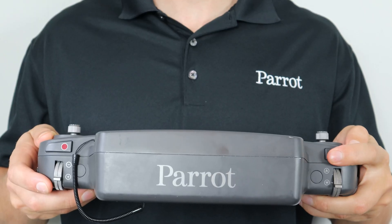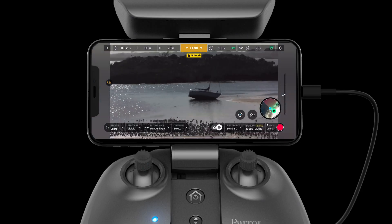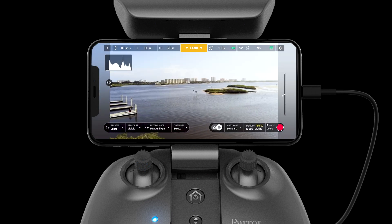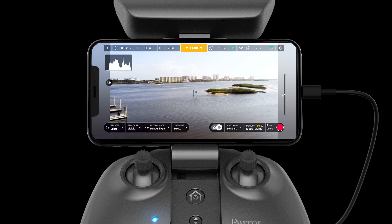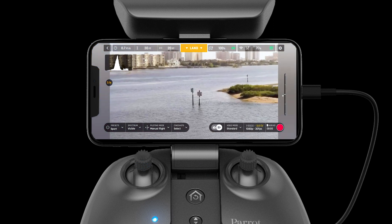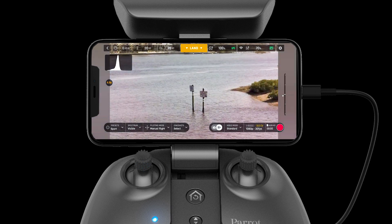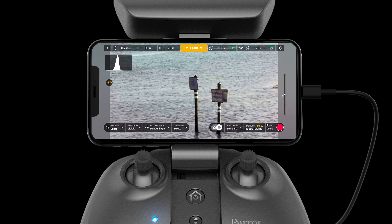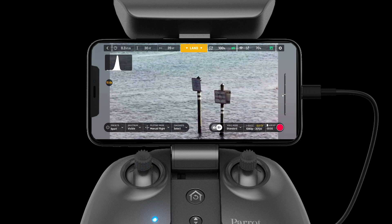To regain situational awareness, a pilot can use the optics reset button to zoom out and reset the camera angle. The Anafi USA uses a combination of its two EO cameras to make the 32 times zoom possible. The system can zoom up to 5 times in 4K Ultra HD, up to 10 times in 1080p HD, and up to 27 times in 720p HD.